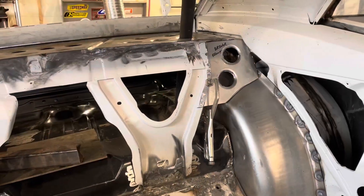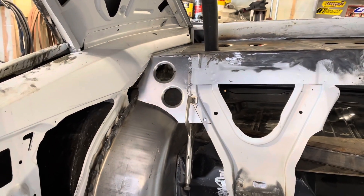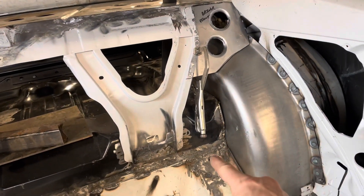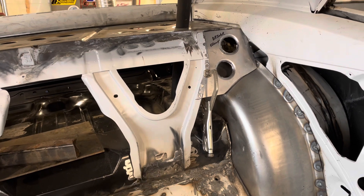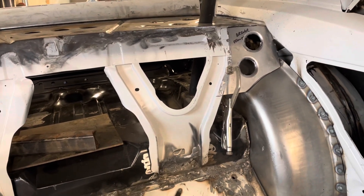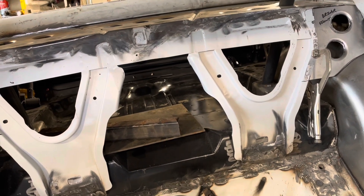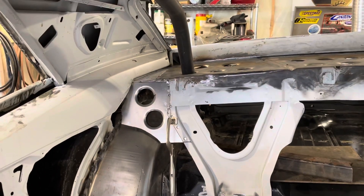I got both those pieces clamped in place and I just have to weld them in. I think that's going to look pretty good. I thought about doing it all the way down but I don't think it's going to add any strength and it's just going to add weight. It's going to be hidden by a seat so I'm not terribly concerned about appearance. I do want the car to be strong and stiff, but I don't want to add any extra weight if I don't have to.